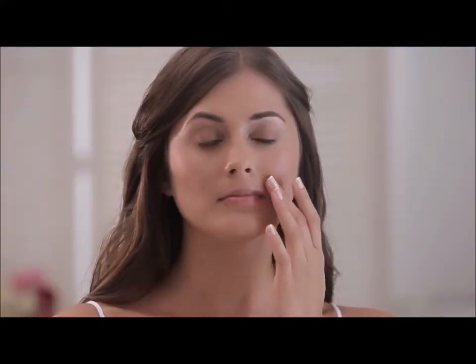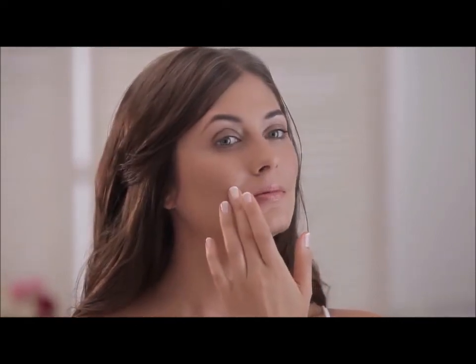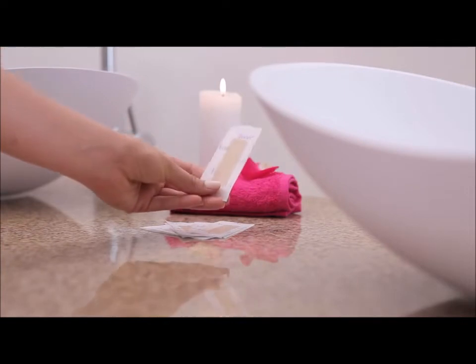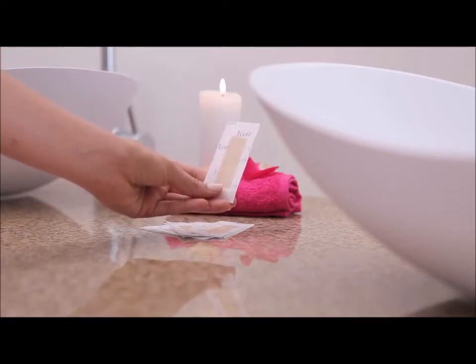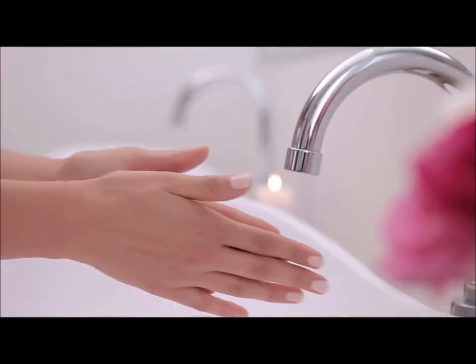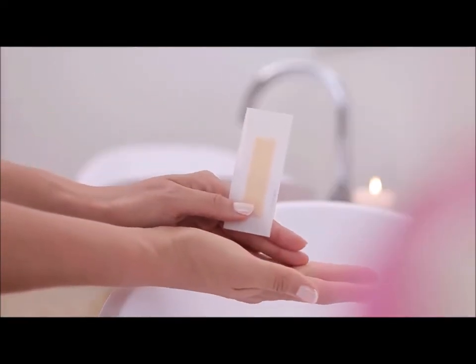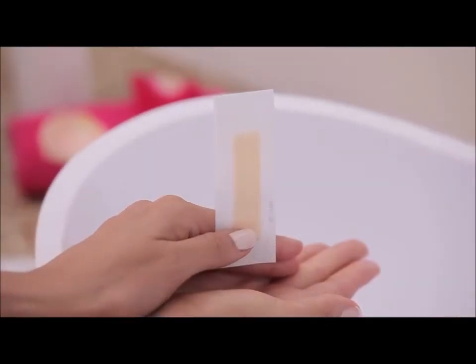For unwanted hair on the face, use Nair face wax strips. Smaller than the body wax strips, these strips use the same ColourQ heat-activated technology. Simply rub the strip between the palms of your hands until the Nair logo fades, indicating that the wax has reached the perfect temperature.